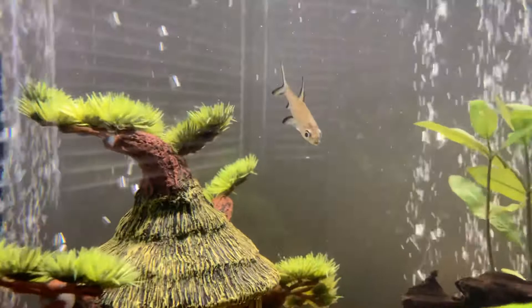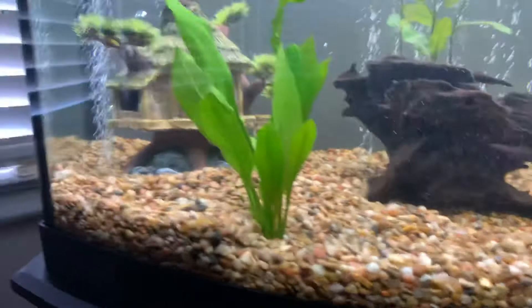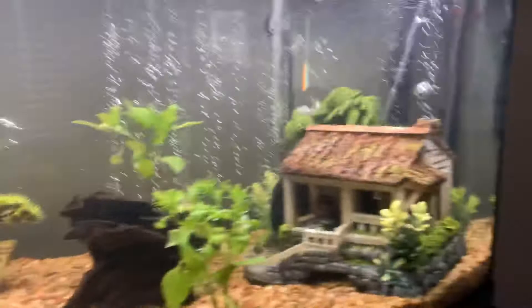The species is actually on the endangered species list, so I'm kind of trying to do my part to keep this guy alive and treat him well. These are real plants inside here — real plants are good for your fish tank and for your fish from what I hear. There's a piece of driftwood that I boiled for a couple of hours to get it to the right condition for the tank, and I've got air bubbles to oxygenate the water.